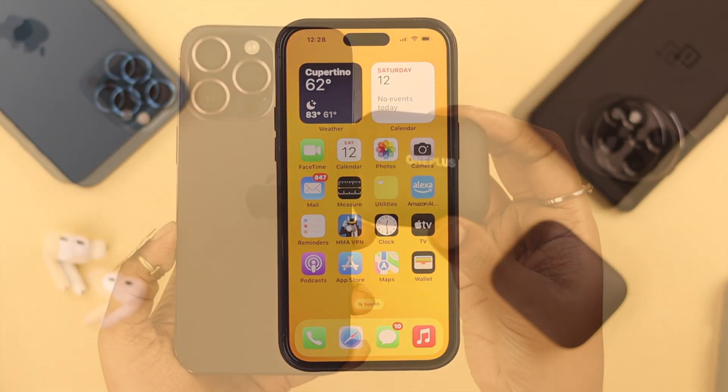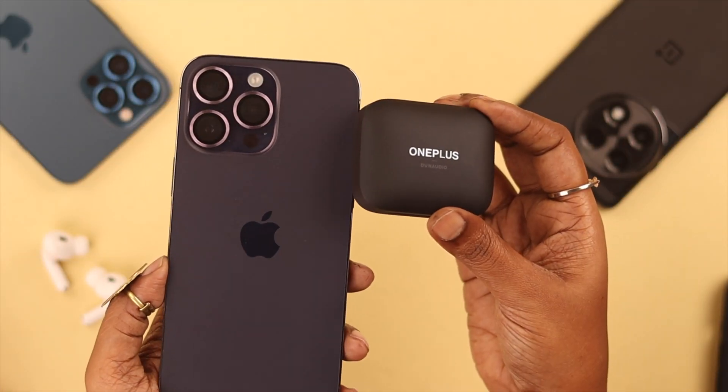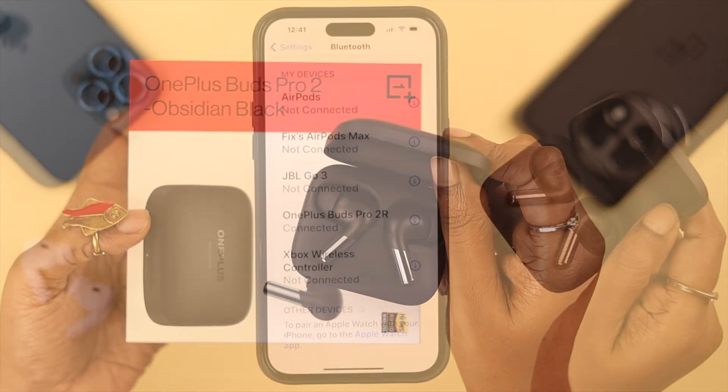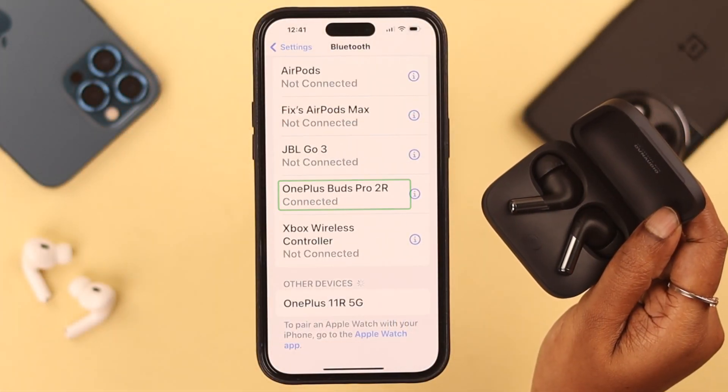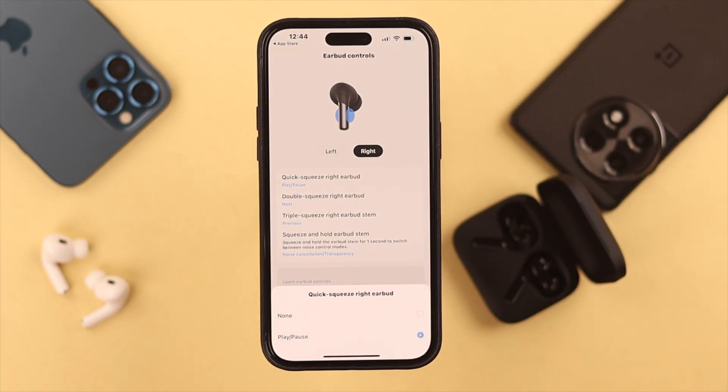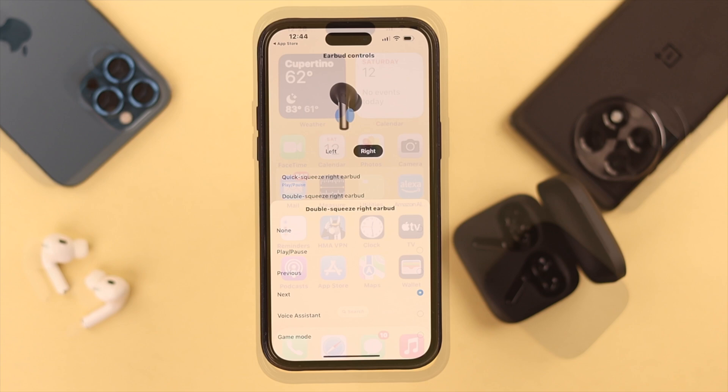Hey, what's up! So you have your iPhone and you want to pair or connect it with your OnePlus Buds Pro 2? Say no more, because in this video we're going to show you how to connect it, what to do when it's not connecting, and how to customize the Buds Pro 2's volume settings on your iPhone.